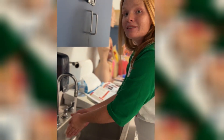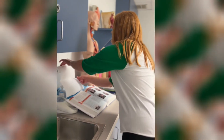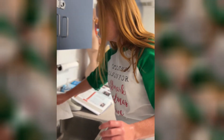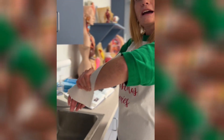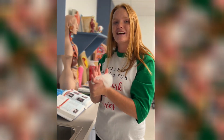Leave the water running because you don't want to recontaminate your hands. Grab a paper towel and use it to turn the water off, then set that towel aside to throw away. Grab another paper towel to dry your hands. And that is how you properly wash your hands.